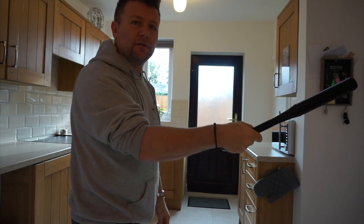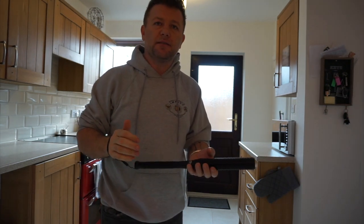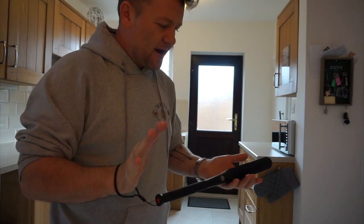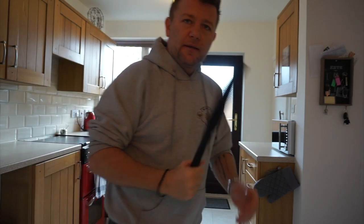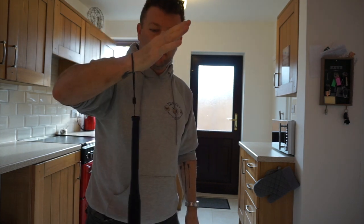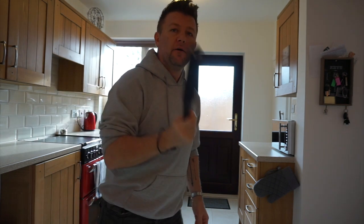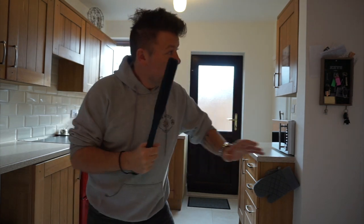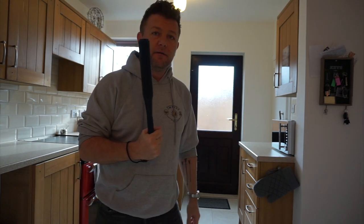You'd have to bring it back to strike — why go backwards to go forwards? It makes zero sense. If you have to walk down the stairs, through a corridor, or look around the corner, keep it in your rear hand. Use the lanyard that comes with it, because you can always keep it in your hand.